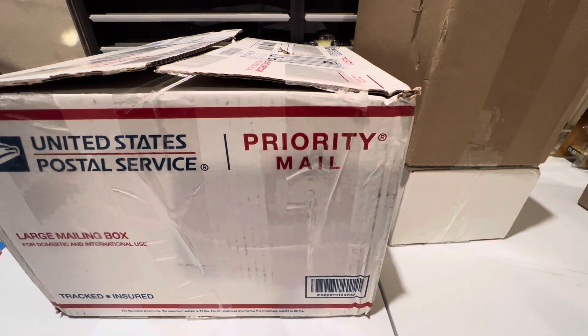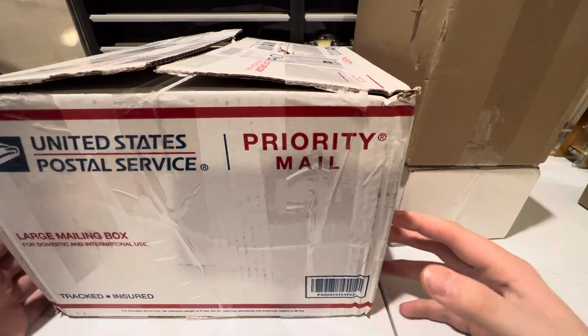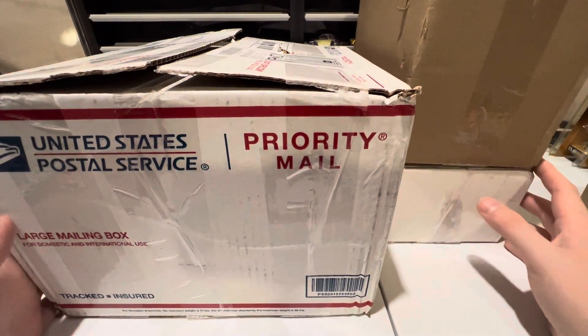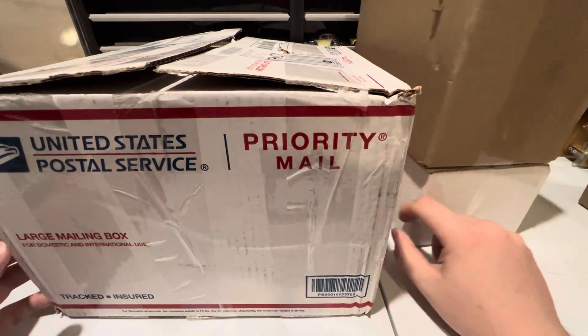What's happening guys, it's Rival Racer and I'm back with another WhatNot unboxing. I got a bunch more packages in the mail — here's three of them — and we're going to go through and unbox these and see what we got.